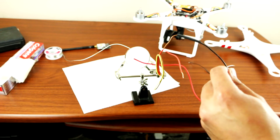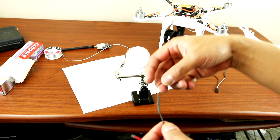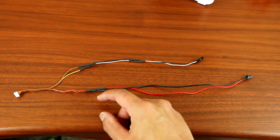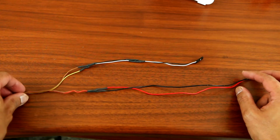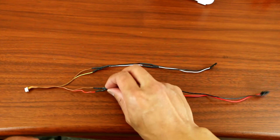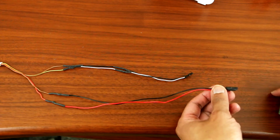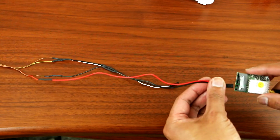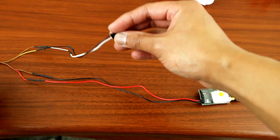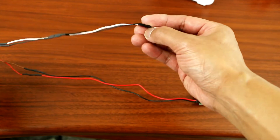Next, heat shrink it. It's nice and sealed. I've got it all soldered up and heat-shrunk. This is the original wire that goes inside the phantom — the yellow, brown, and red. Red goes to the power source. For video, yellow is the video signal and brown is the negative.